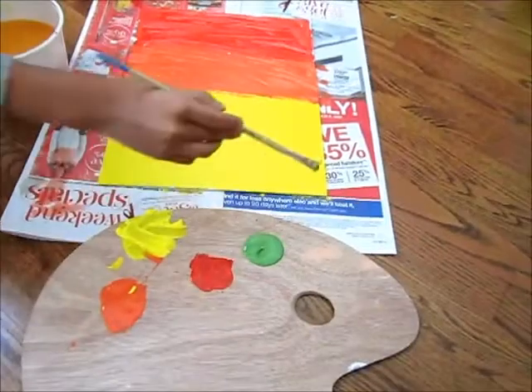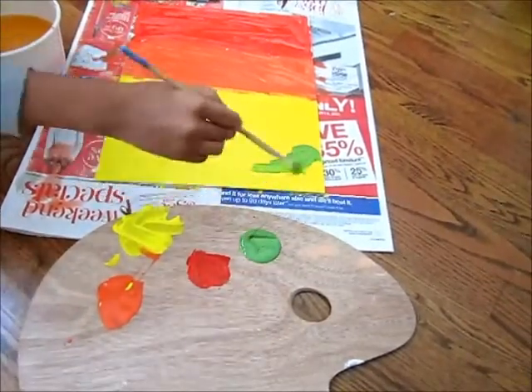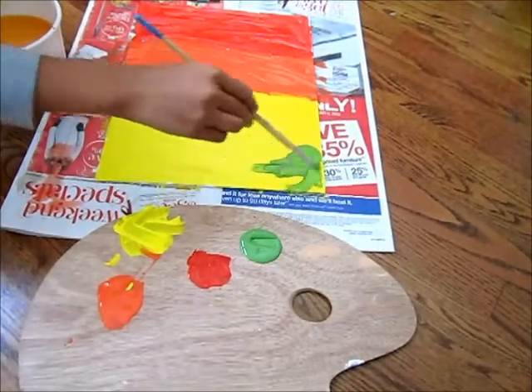Step 4. Paint the bottom corner of the canvas green. Do not make it in a straight line — add curvatures of at least 5cm tall.